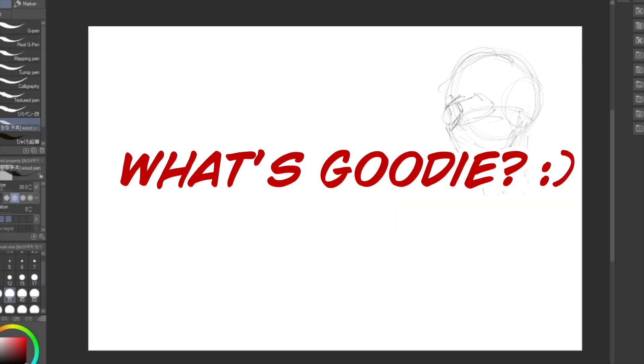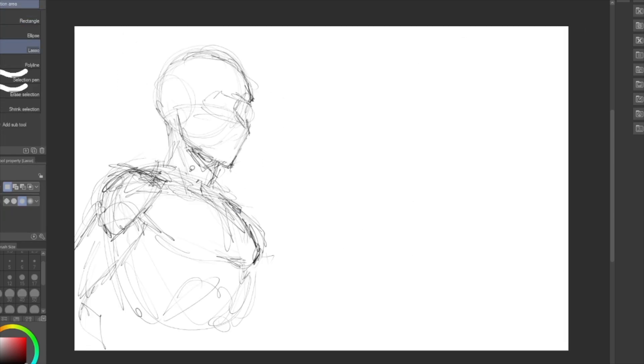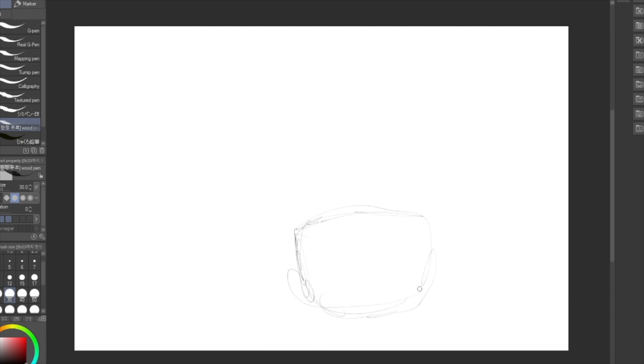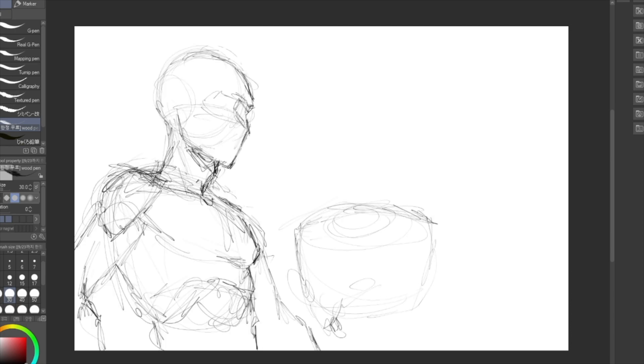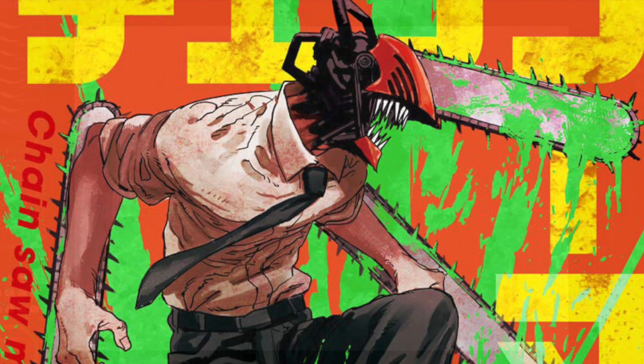Ayo art nerds, what's goodie? Today I got a somewhat short video and it's one that I feel absolutely passionate to make, so I don't really have a hard script in front of me — just some notes — because I feel this is something that can add value to future creators out there. So to jump right into it, I'm going to be reviewing Chainsaw Man the manga.